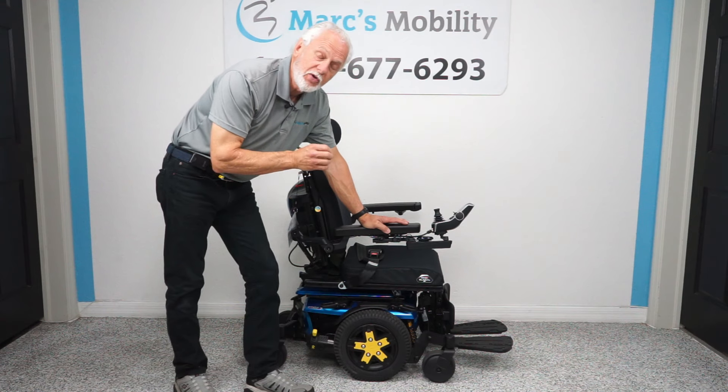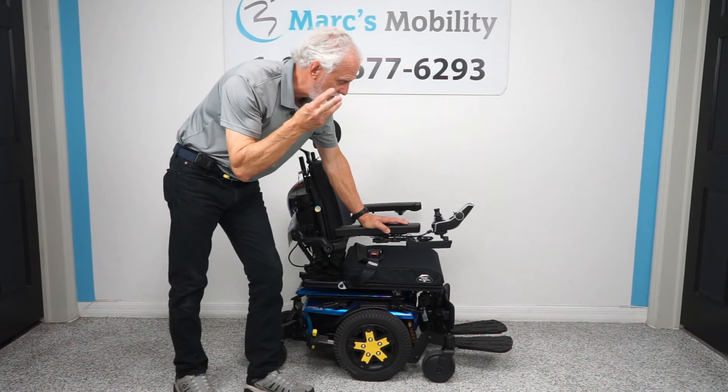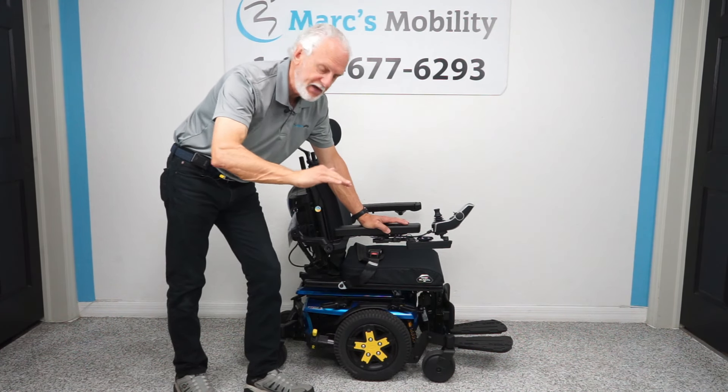We have a Quantum Edge 3 with electric tilt, electric recline, and electric legs — three functions. This chair has two miles on it, so it's literally brand new. Two miles on this chair with tilt, recline, and electric legs. No seat lift.